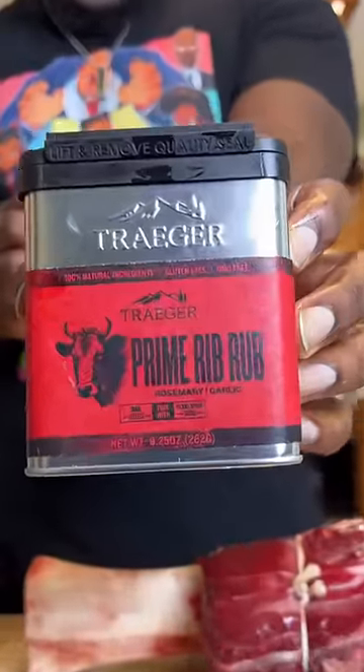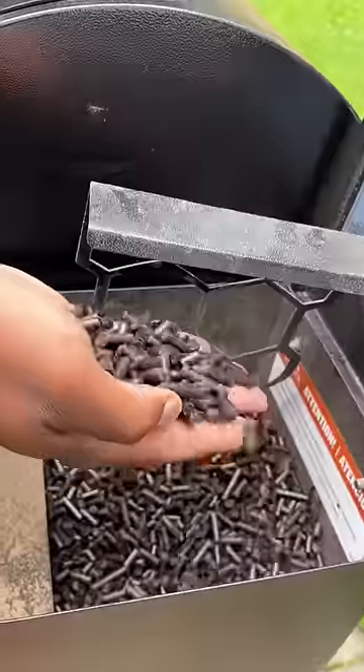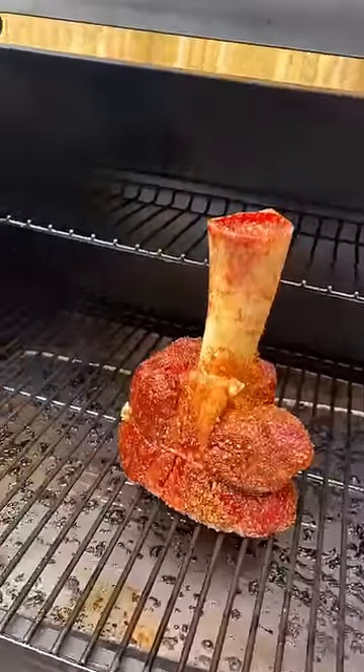We're gonna rub it down with this prime rib rub from Traeger, get it all patted in. Then we're gonna smoke these with charcoal pellets on my Traeger — yeah, it's a Traeger.